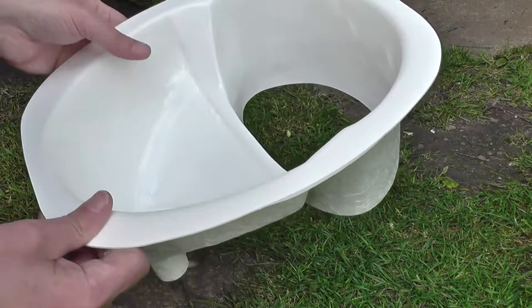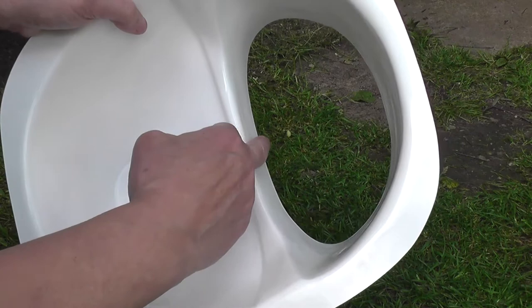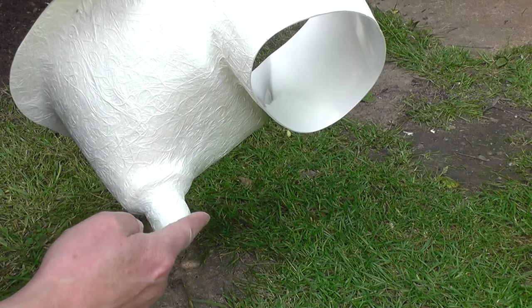The important thing about any separator in my mind is this part here, which is effectively called the drip rail. What that means is that if somebody sits a bit too far back and a bit of urine goes down there and runs down there, it will then drip into the container below. Without that, the urine will run down the back of the separator and potentially go inside the box you're using for your toilet, which can be a bit of a mess.